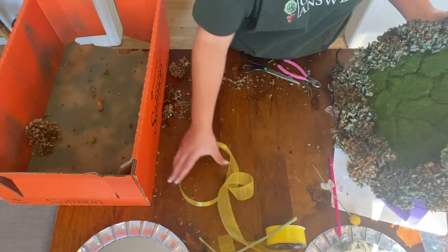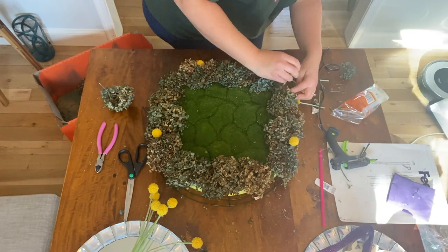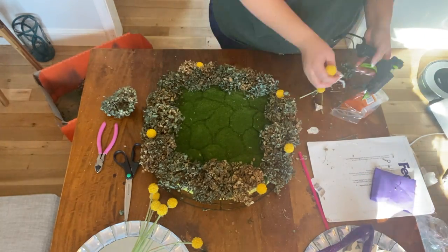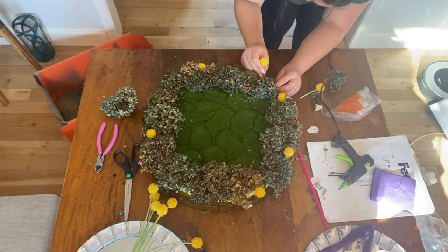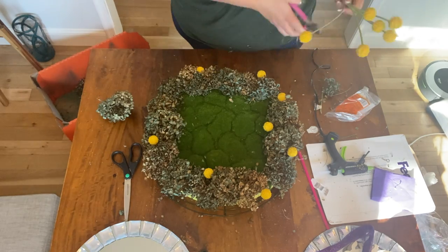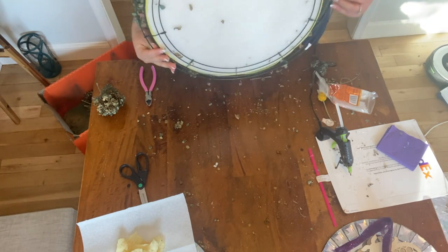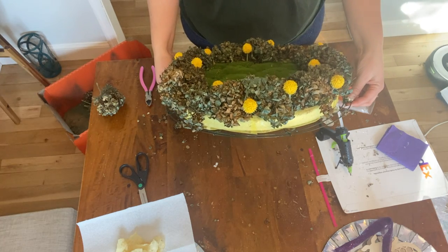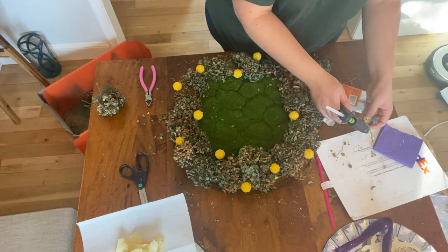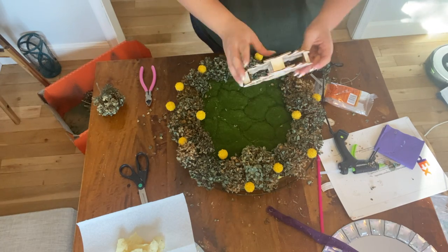The next step was incorporating crestpedia into the wreath. I cut them so they'd stick out just a little bit and placed them at different angles — some on the edge sticking out, some facing inward towards the green moss — to give it a little bit of whimsy and variety. I put the wreath vertical to see how it would look hanging on a door and realized I had a few little holes to fill. After securing the final crestpedia, I moved on to brainstorming how to secure the light-up bee to the center of the moss pad.